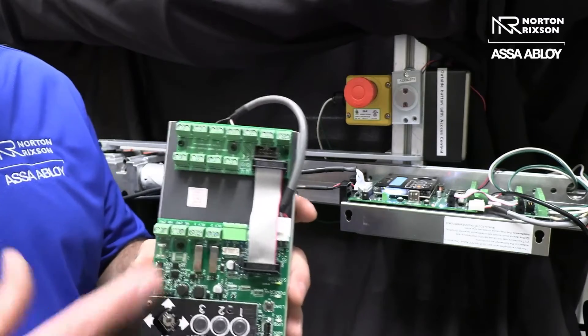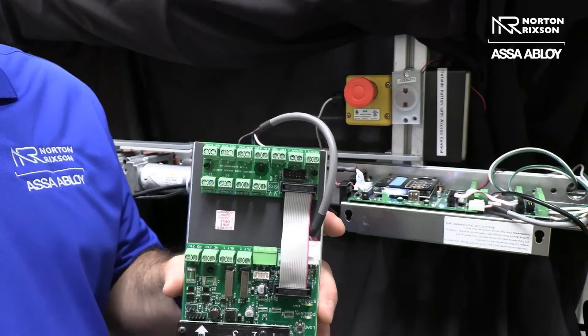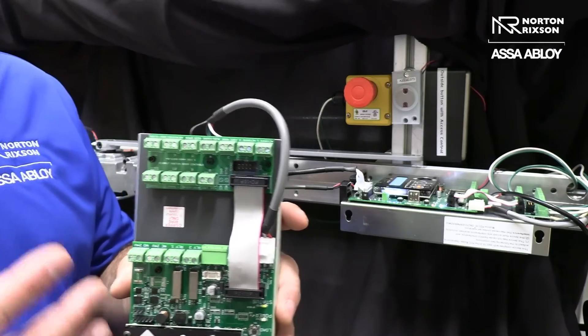Up here we have our 24-volt normally open and 24-volt normally closed outputs, which is where we would hook up the magnets, latch retraction, exit device, electric strike, or any type of locking mechanism.